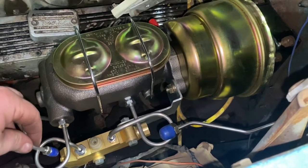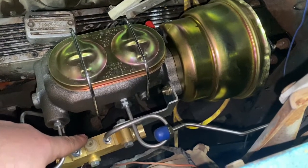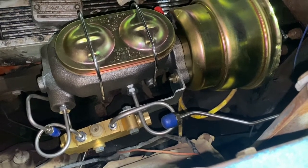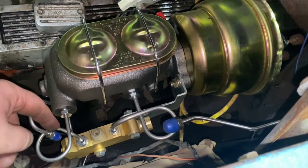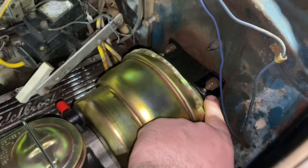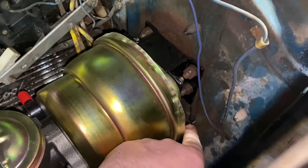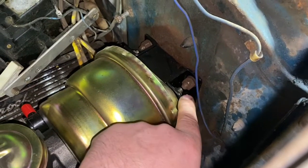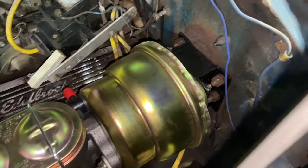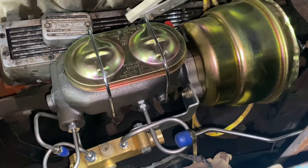At this point, it's just a matter of connecting the lines to the distribution block and to the proportioning valve. On this installation, when going from a drum-drum to a disc-drum setup, you must install the correct proportioning valve and the correct master cylinder. Also note: the top two bolts on the brake booster will have to be shortened about three quarters of an inch because they will interfere with the stock studs on the firewall — the lower bolts will be fine. It's pretty obvious once it's going together exactly what you'll need to do. From this point, add fluid, bleed the brakes, and this car will be good to stop.